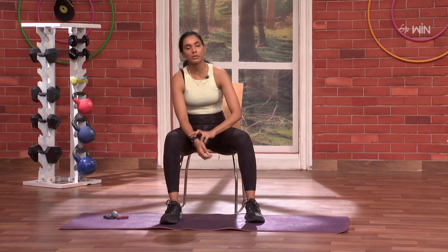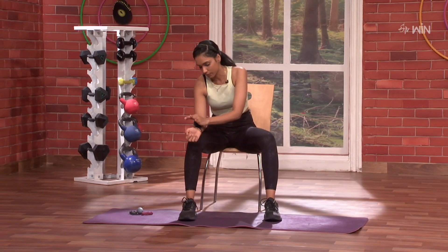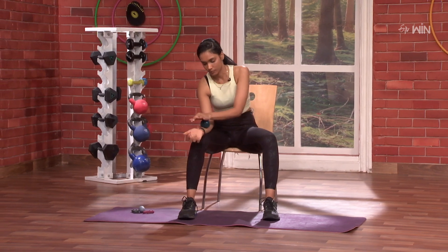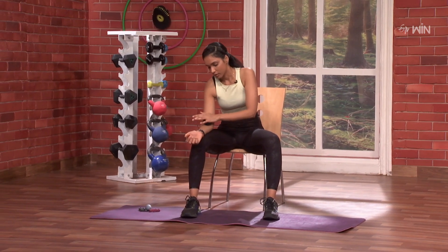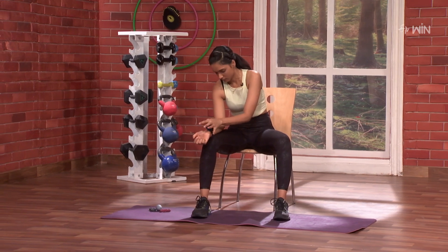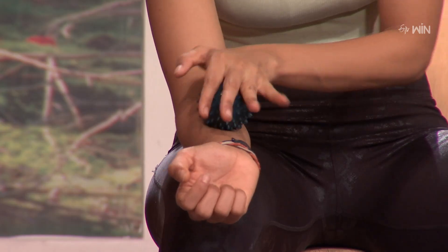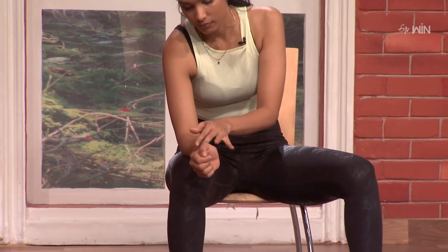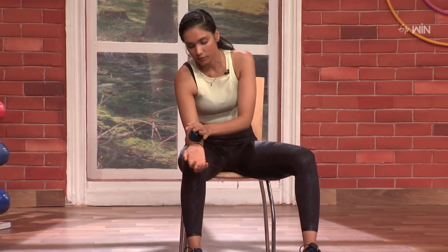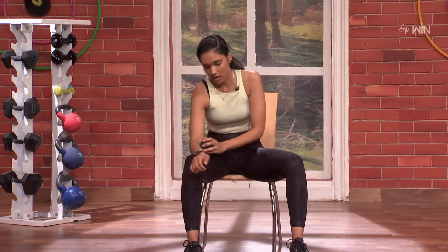Same thing when we put on the left hand. So hold. Three, two, one and go. One, two, three, four, five, six, seven, eight, nine, ten.